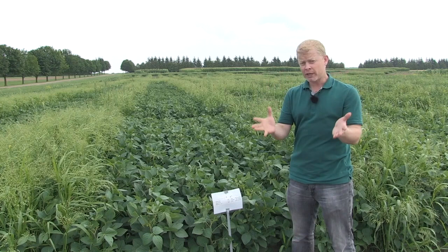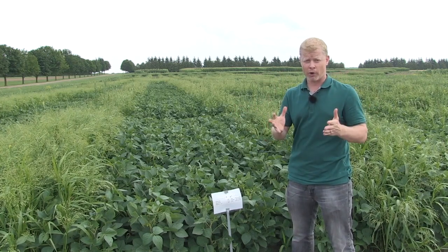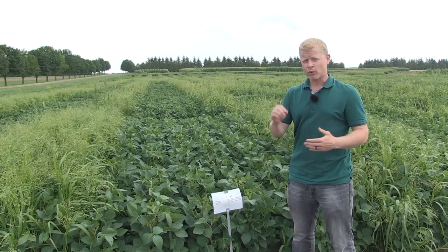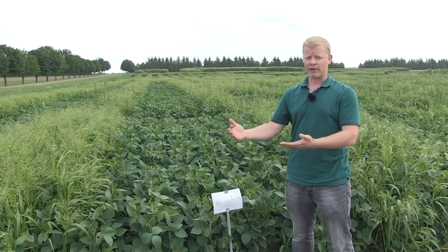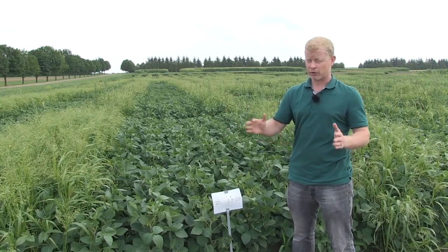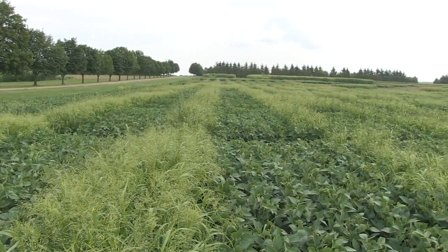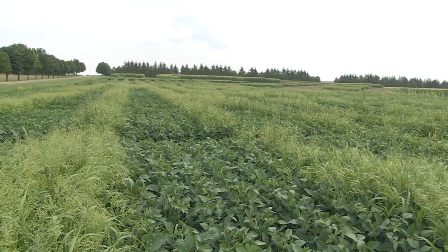There is not one magical herbicide that is always going to amazingly work. But there are some general principles that put us in a position of having good weed control every year. I'm here at the Lower Easter Station where we have one of our comparative trials looking at 16 different herbicides in non-GMO soybeans.